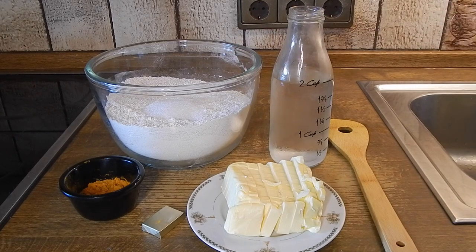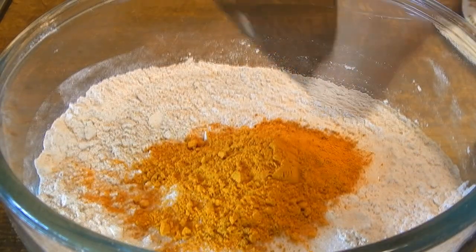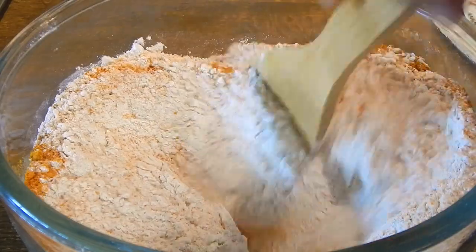So let's get started. First thing we're going to do is add the spices and then give that a good stir so everything is evenly combined.